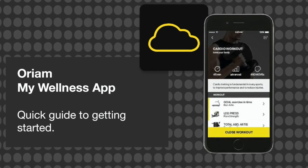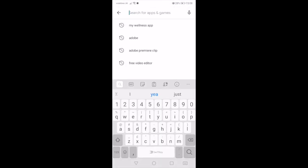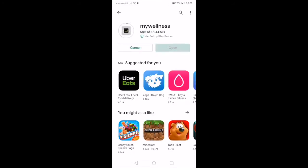I'm on an Android device here, so if you have an iPhone, the first step will look a little different. First of all, you go to the App Store and search for My Wellness. It should show up as one of the top results when you search it. Once you've found it, hit the Install button and wait for it to load.